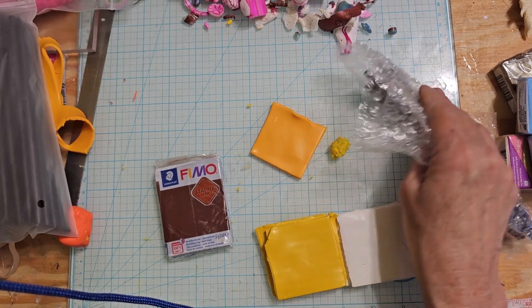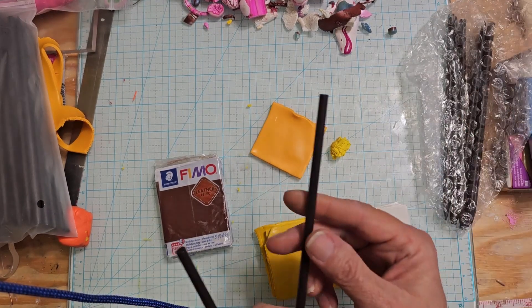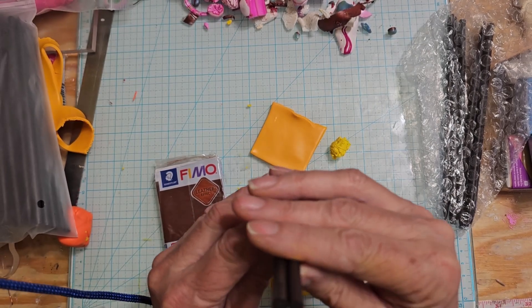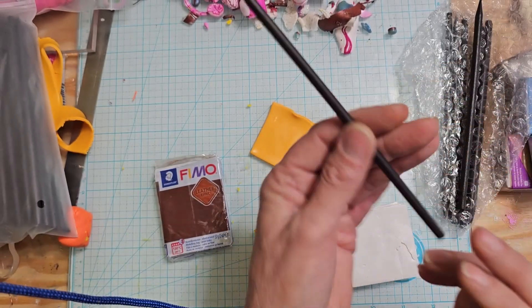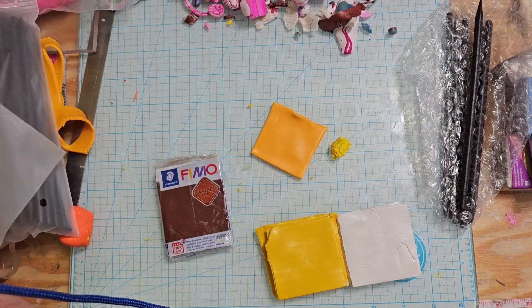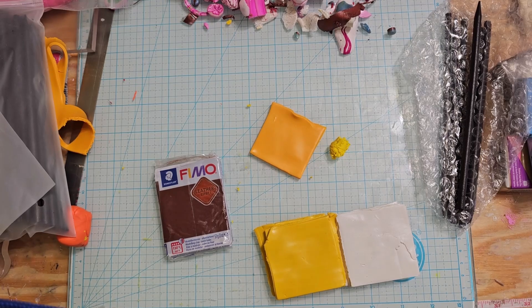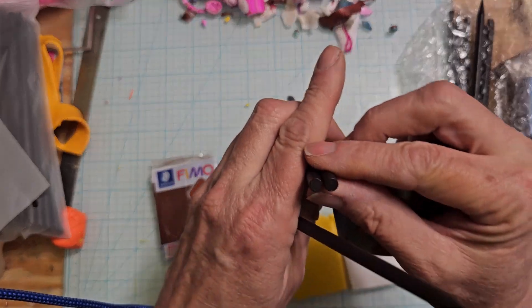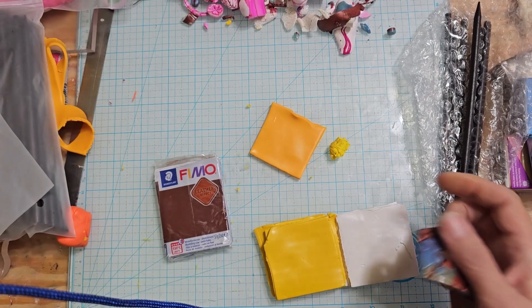And the ones that I ordered the other day were 10 for $6.99, so a lot more expensive actually. But you may not be able to see it, but this diameter is a millimeter smaller. So these are five millimeters compared to the six. So I've made a couple more of them but I wanted to show you the difference. Those are the three.